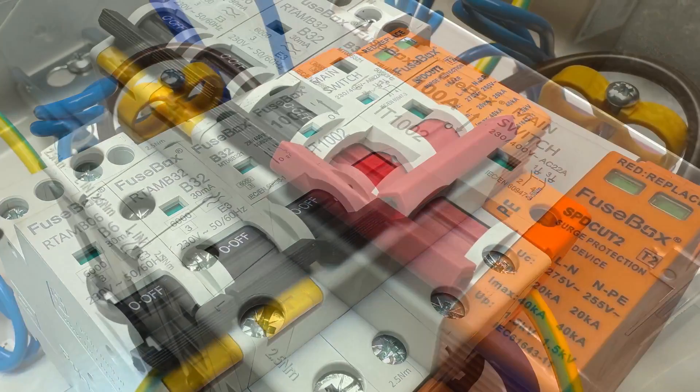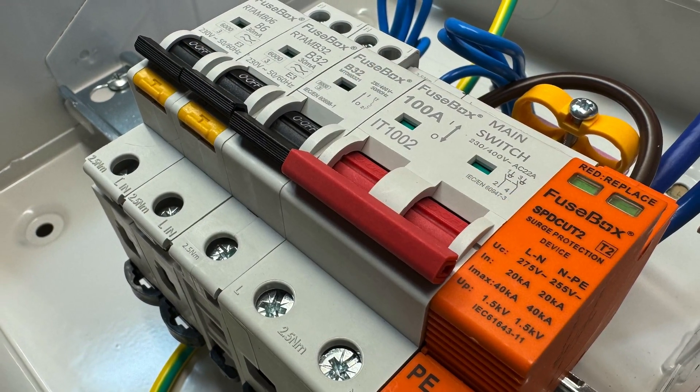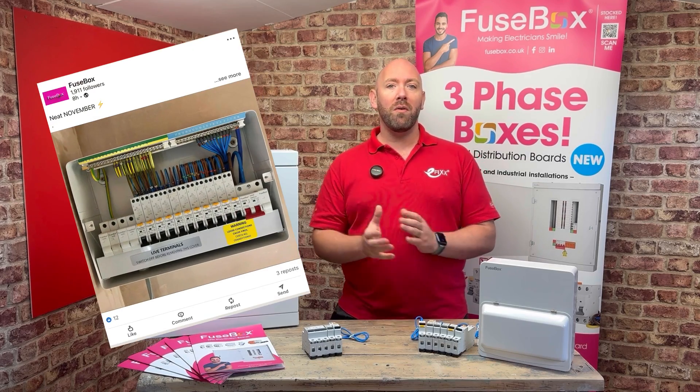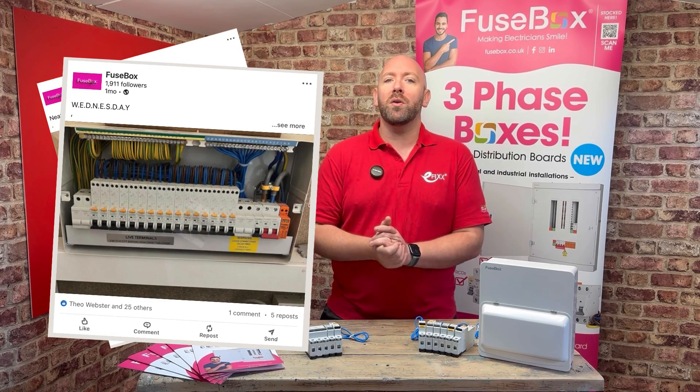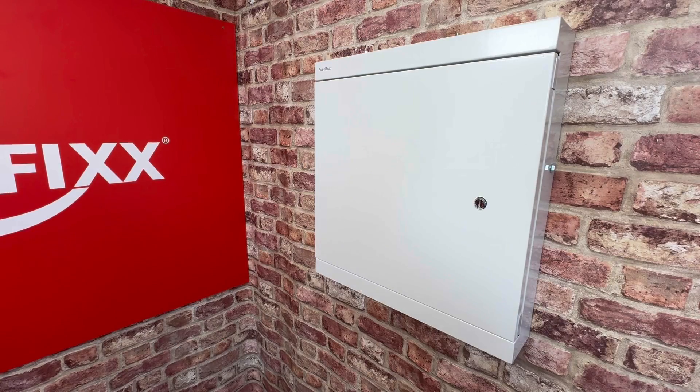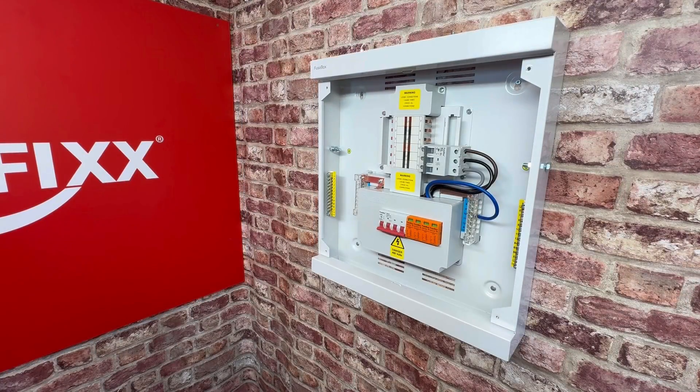And I wasn't the only one. Fusebox quickly became the fastest growing consumer unit on the market, with electricians taking to social media to show off their works of art which the Fusebox consumer unit allowed. So when I heard that Fusebox were making a move into the commercial and industrial world, it got my attention.